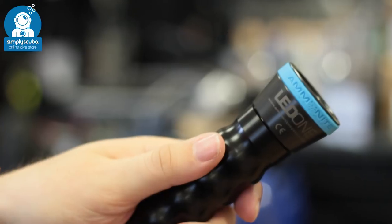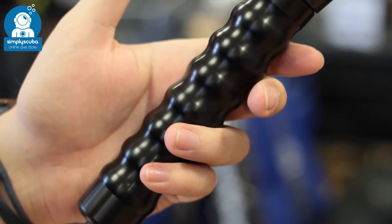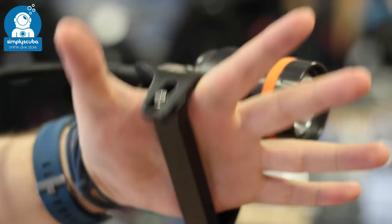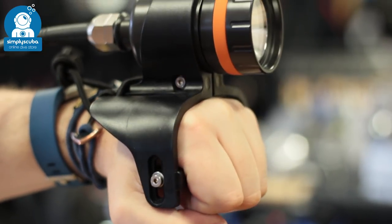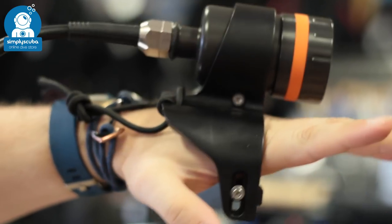Handheld torches often have some kind of grip. They're a decent size so they fit in your hand, even a gloved hand, nice and comfortably so that you can use them for the entire dive. Goodman style handles have a grip so that you can hold onto it with your hands. The torch sits on the back of the palm of your hand, so it still points in the right direction, but you can still use your hands to communicate and operate tools.